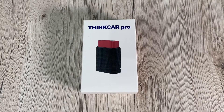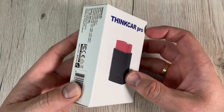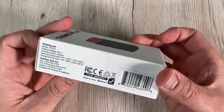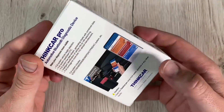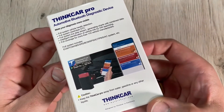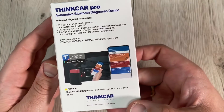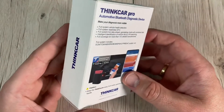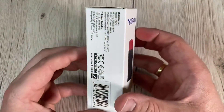Hello, today I'm going to show you an awesome unboxing video. Let me introduce the ThinkCar Pro — an OBD2 scanner for your car. It's included with five car brands free for one year license.